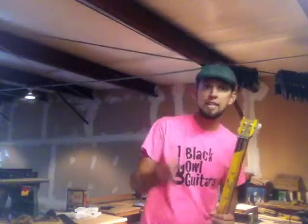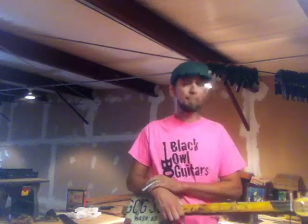Hey, Brandi Carlile! It's David English with Black Owl Guitars. I'm here in my guitar shop, and I build all kinds of crazy stuff.